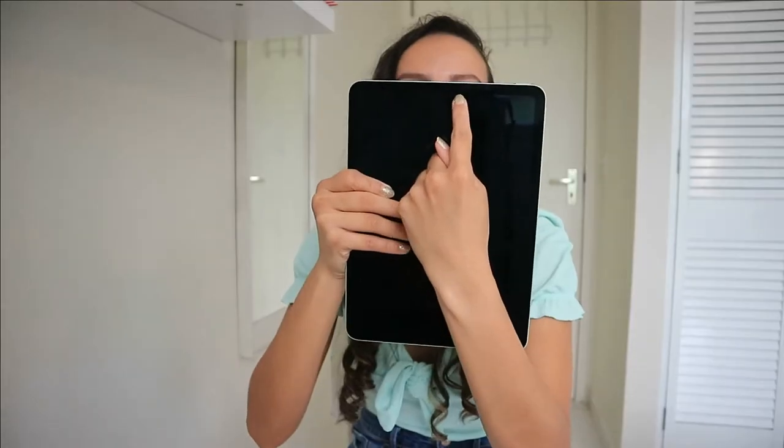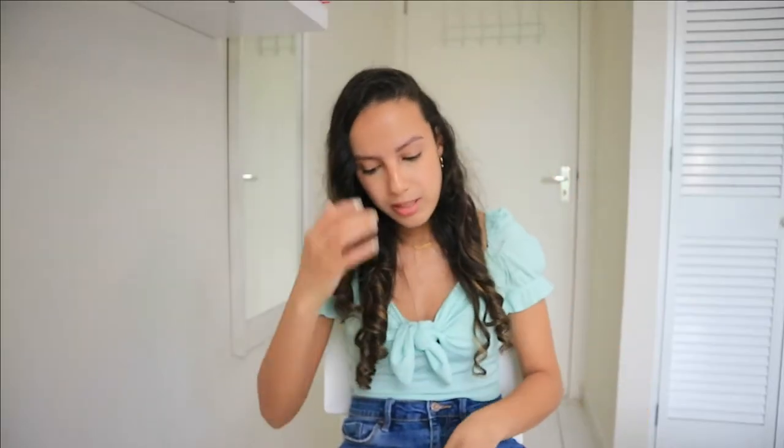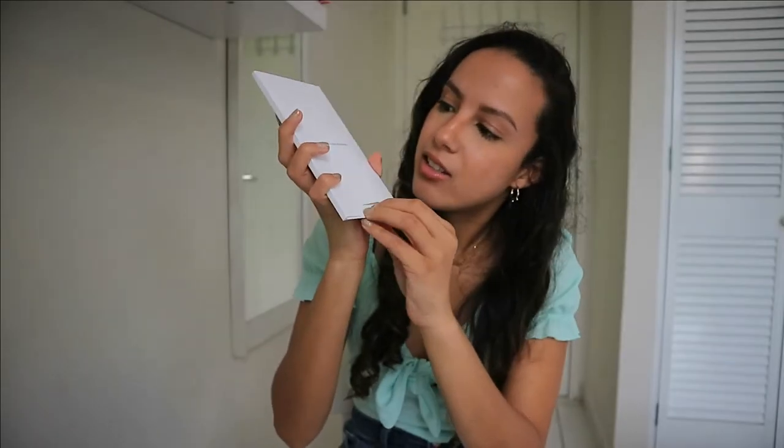This is the on/off button, and I heard that this is also a fingerprint scanner where you can scan your finger to unlock — I'm very excited to test it out. There's also a camera at the front and I heard that it's better quality than the previous front camera, so I'm very excited to try it out. Let's see what's in the box.